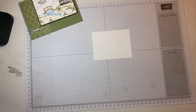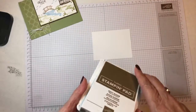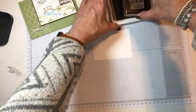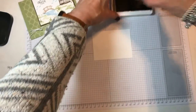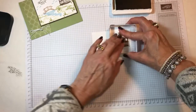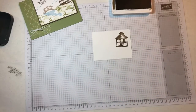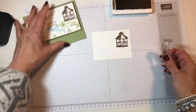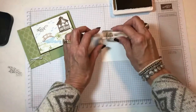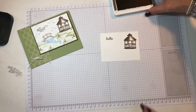I started with the little gazebo up in the corner, and I'm using Soft Suede for this one. I'll just put it up here in the corner. And while I've got the Soft Suede out, I'll go ahead and do my sentiment. I'm using hello this time, so we'll just put it up here in this corner.